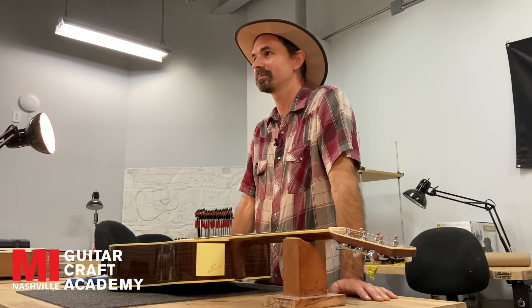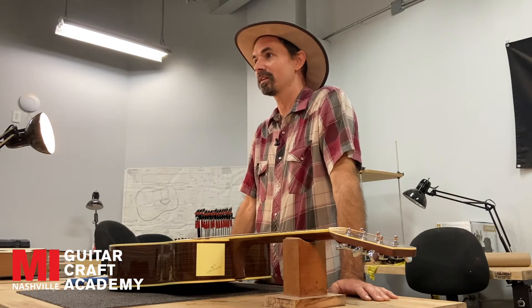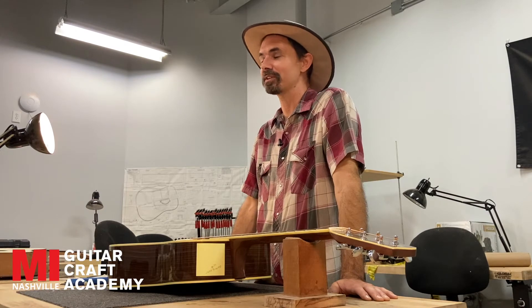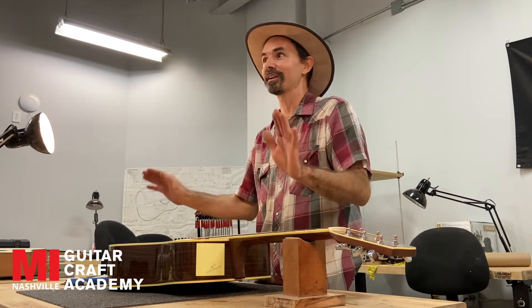It's called a neck reset — it's inevitable. But it is expensive, and if you're buying a new guitar, you don't really want to have to put out that kind of money right up front.